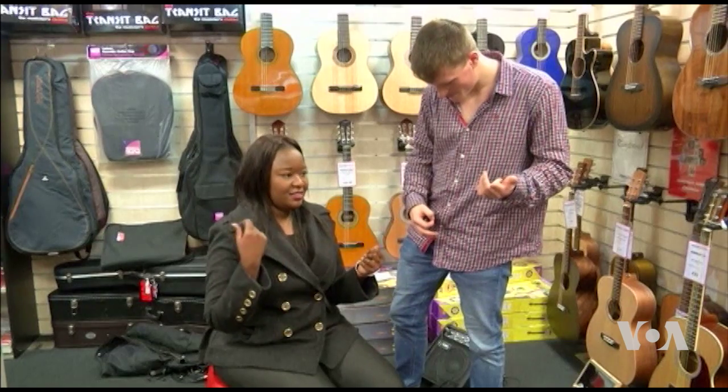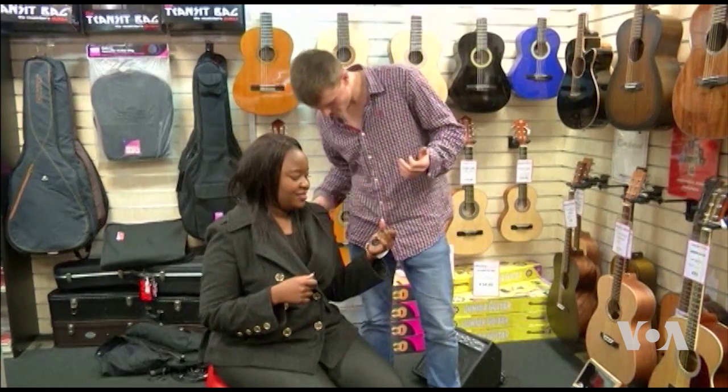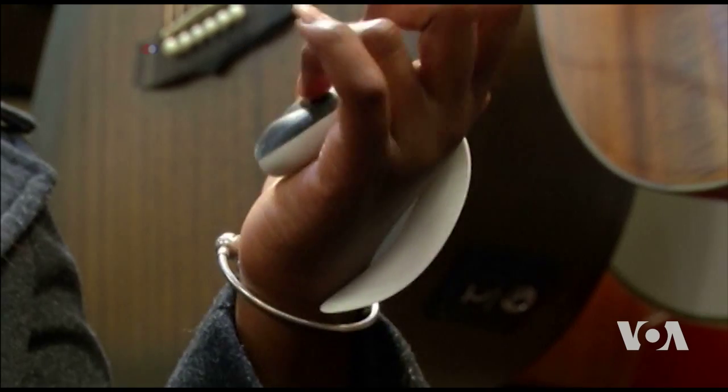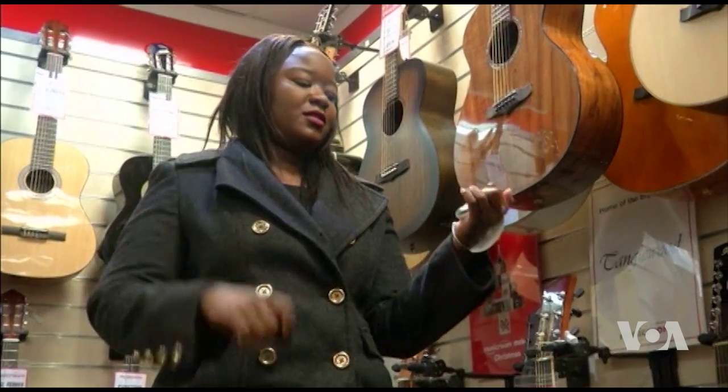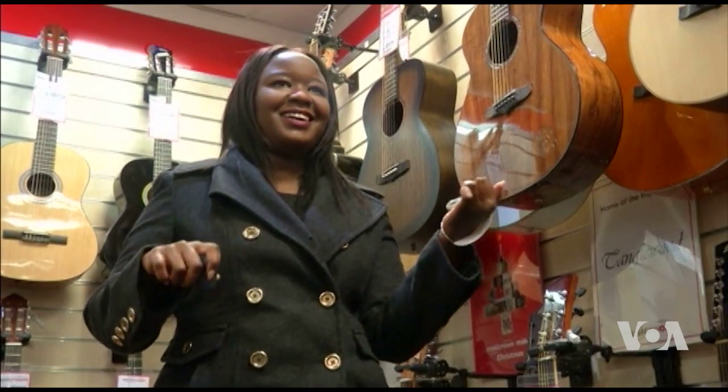With just a few minutes of practice, someone who has never played a guitar can learn to play the simpler riff. One user said: "I didn't think I could do it, but today I believe I can — yeah, it's great."